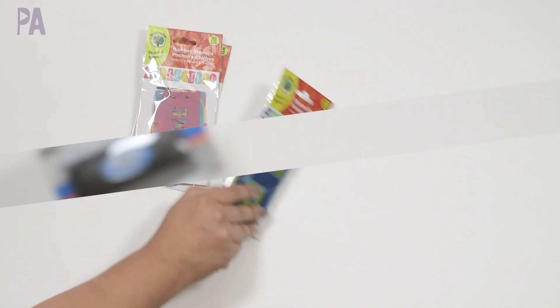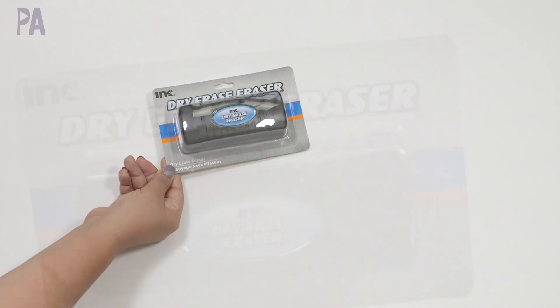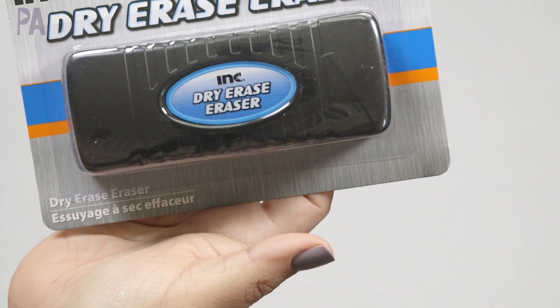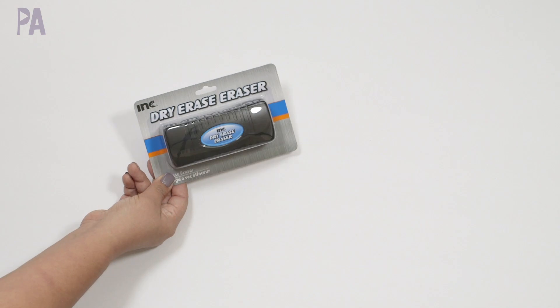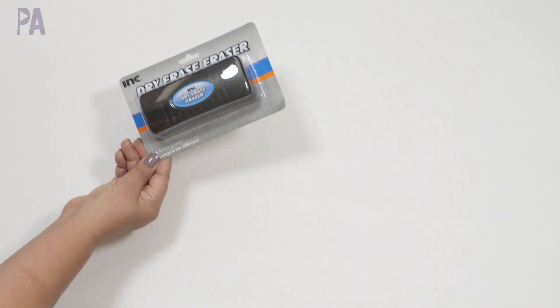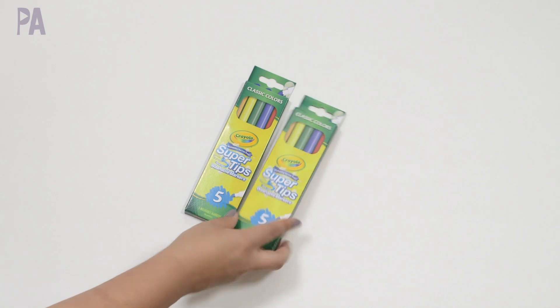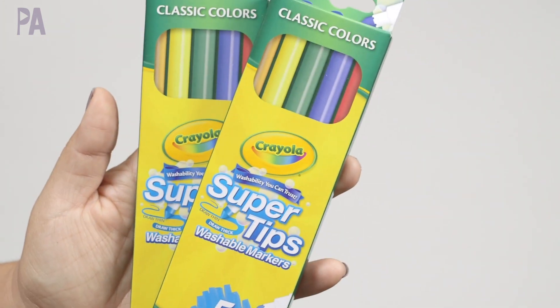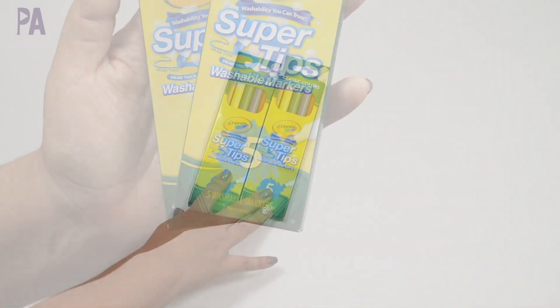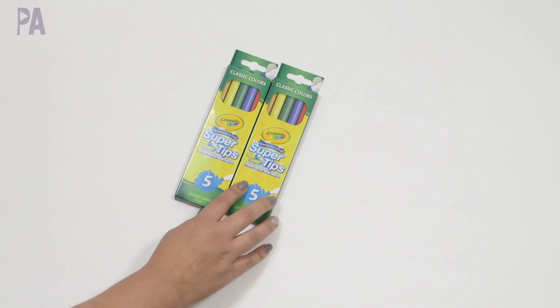I wanted to get a new dry erase racer. I used to use the ones in the school section with different pictures on them, but they didn't have those anymore, so I need to try one of these. It's a really big one. I'm a little sad that it's not magnetic — I wish it was — but we'll try it and see how it does. I also got some Crayola super tips from the Crayola section. They're restaurant-kit size, only a dollar.